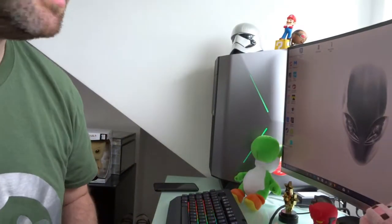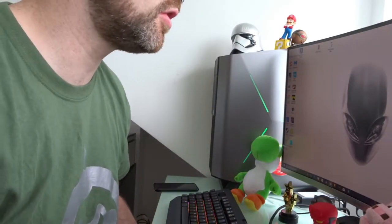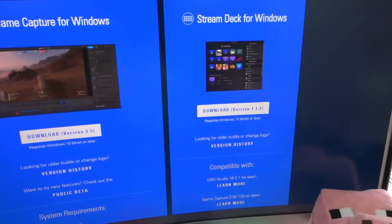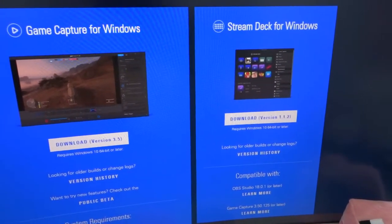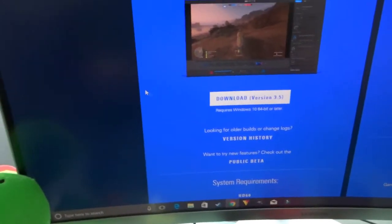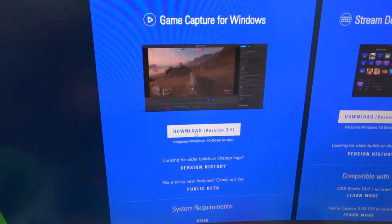That's where we're heading. My PC's going mental. On Razer, you're drunk, stop installing updates. So this is what we're after guys — Game Capture for Windows. You can see the other software for the Stream Deck as well, which looks pretty badass and we may get at some point in the future. Let's get this downloading.